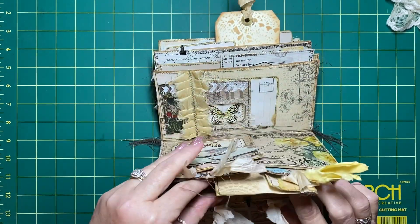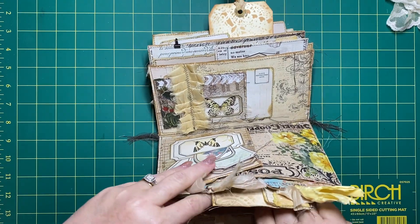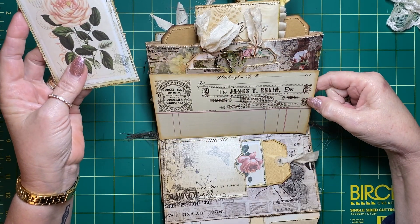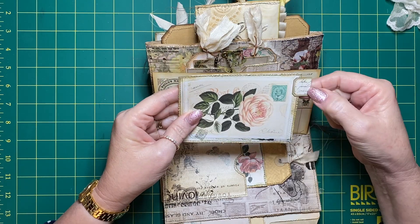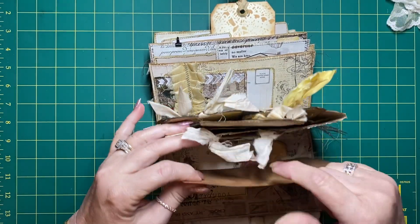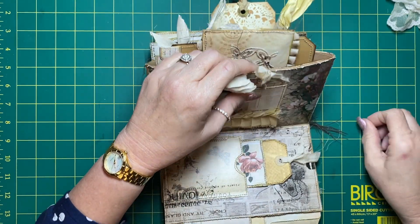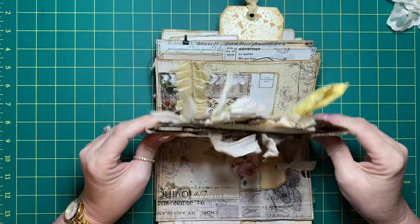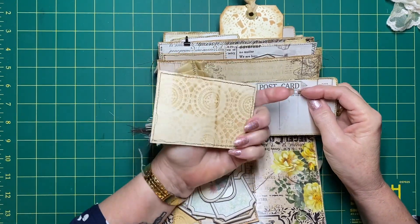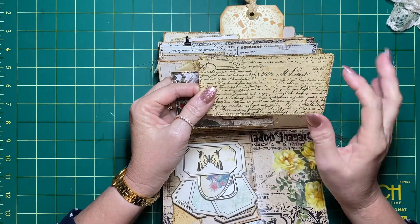In the front of this bag we have another piece clipped on - just an old pharmacy receipt, another postcard with a label folded over as a tab, backed with coffee dyed paper. There's another sari silk ruffle, just a journaling card, and then another Tsunami Rose postcard backed with some tissue script tissue paper.